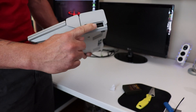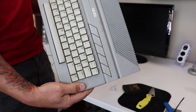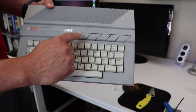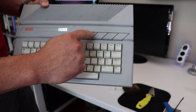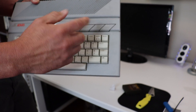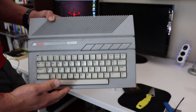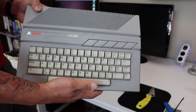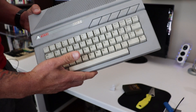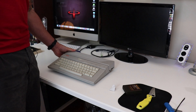On this side of the computer we've got two joystick ports — basically the game controllers for playing games. On top of the keyboard we've got a help button, a start button, a select button, an option button, and a reset button, which did various functions and allowed you to access certain things at boot-up. There are also little cooling fins up here — I don't believe this has any fans, but it allows fresh air to get in.